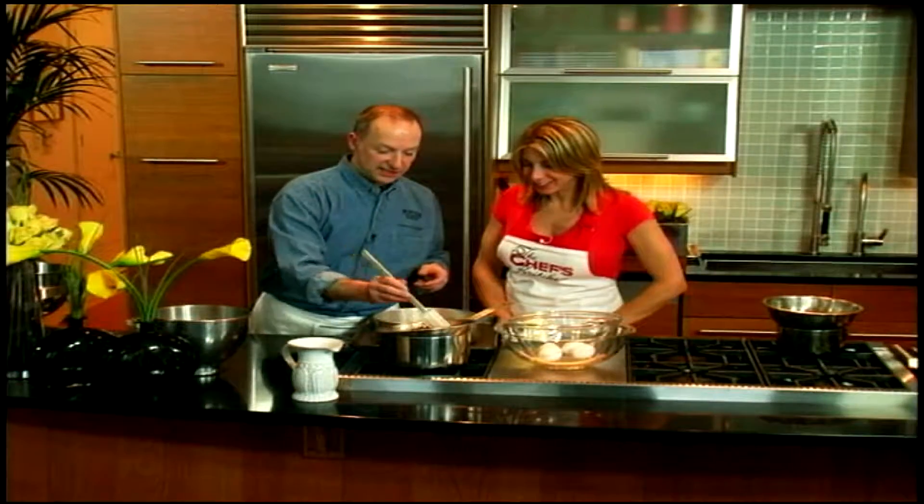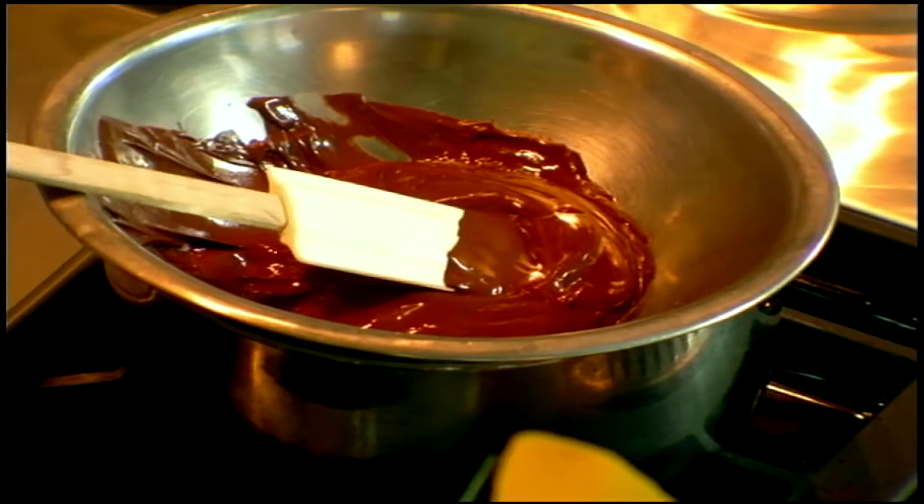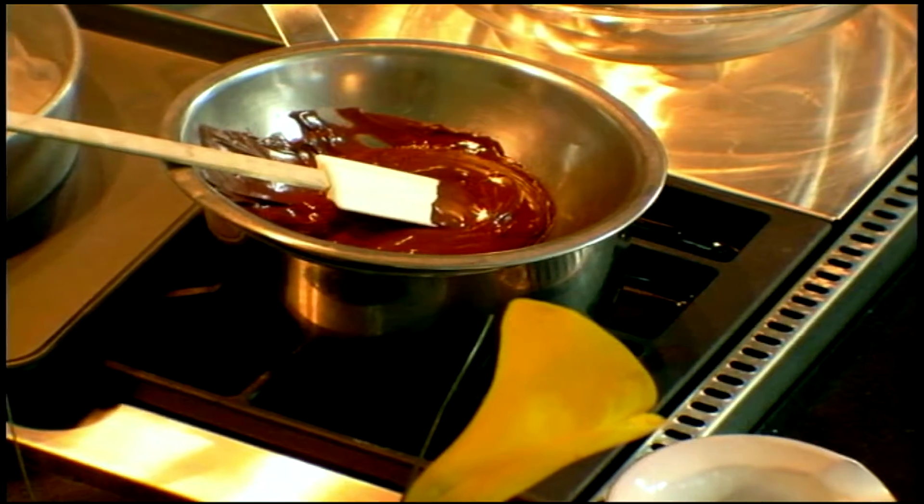Our chocolate is melting nicely in just over a pan of lightly simmering water — careful, it's very hot. That's your double boiler. The chocolate I'm using today is about 72% cocoa. That just refers to the ratio of cocoa to sugar. So it's fairly bitter, but I like that.